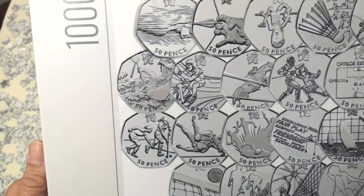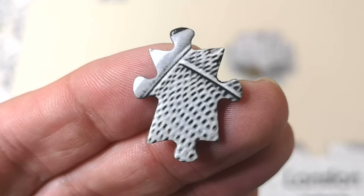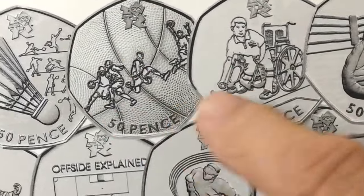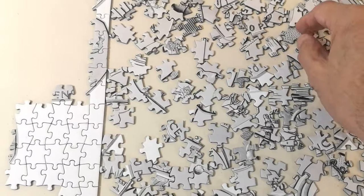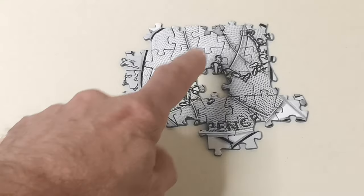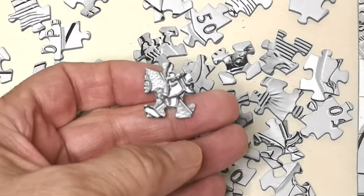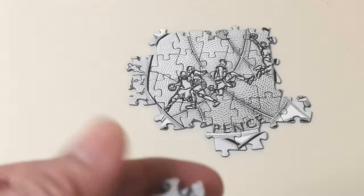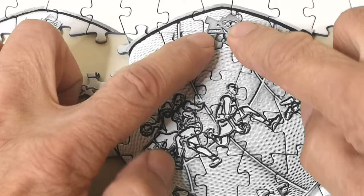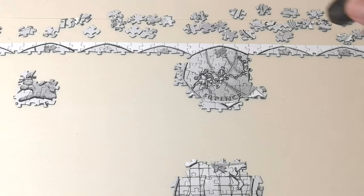I'm going to leave archery for now because it's proving quite difficult with all the blank areas. I'm going to try this one instead — do you know what it is? Yeah, it's basketball. The reason I'm going for that is because it's got a mottled surface all over, like a basketball finish — should be easy to spot. I've got most of the basketball done but that middle bit is proving elusive. I think I found it. Yes, get in there. And there is the basketball coin.